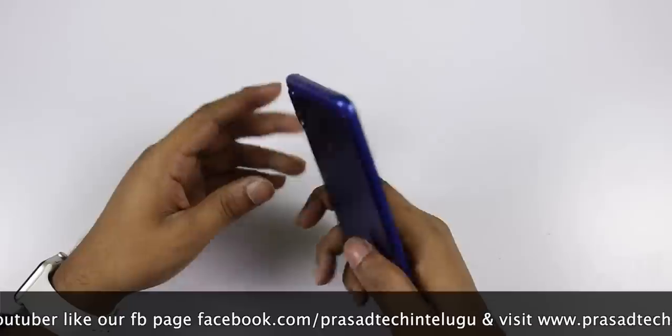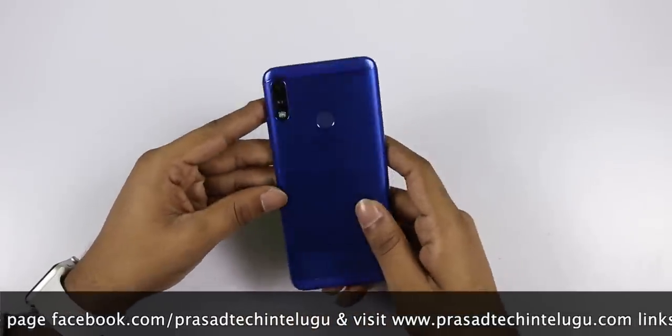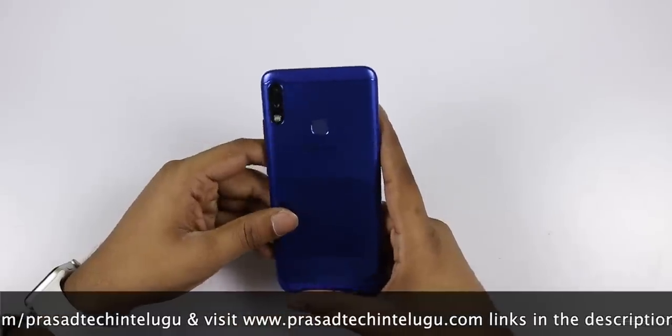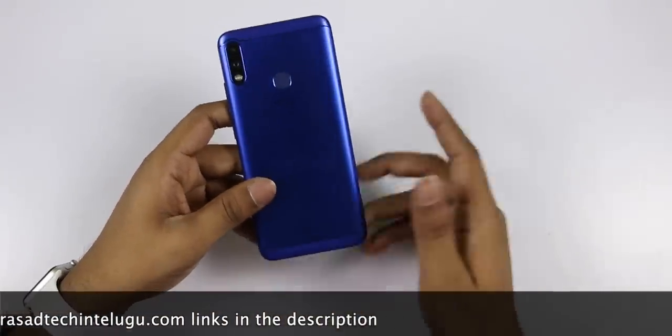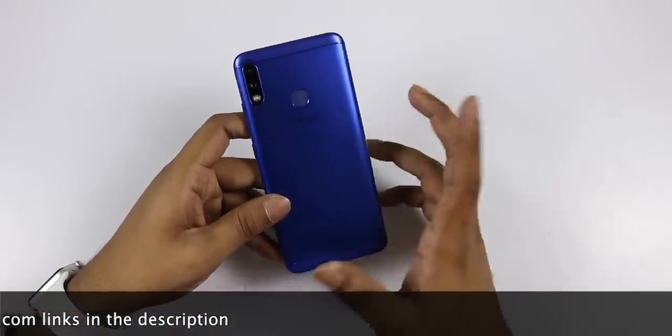This is the overall unboxing of the Infinix Hot 7 Pro. If you liked the video, please press the like button and subscribe to the channel for more mobile reviews, unboxings, and informative videos. Thanks for watching — bye-bye!